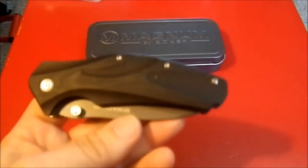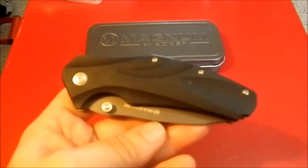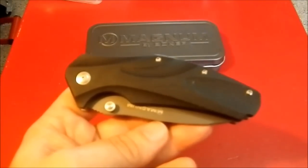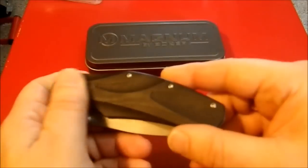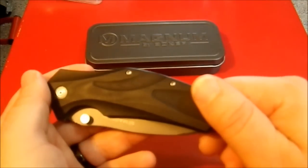I purchased this because I knew it was a copy of a ZT design, and I recently encountered the Zero Tolerance design. This is a copy of a knife I can't afford, but I really like this shape. It has contoured G10 scales; the ZT design has carbon fiber, I believe.